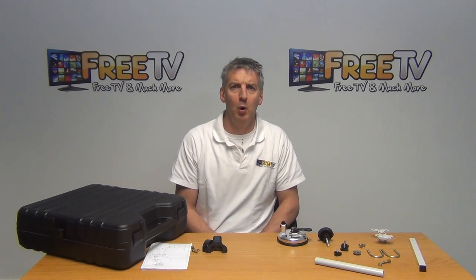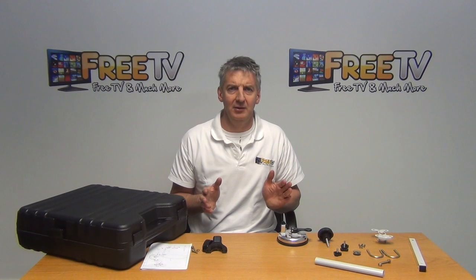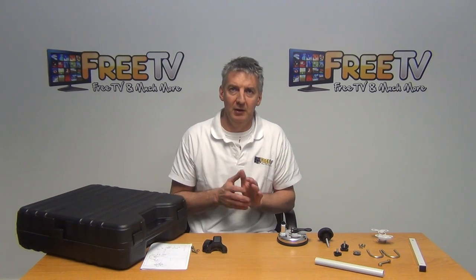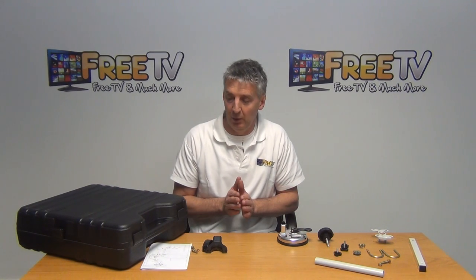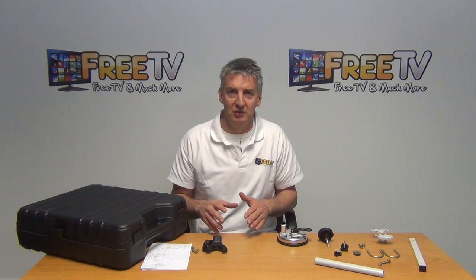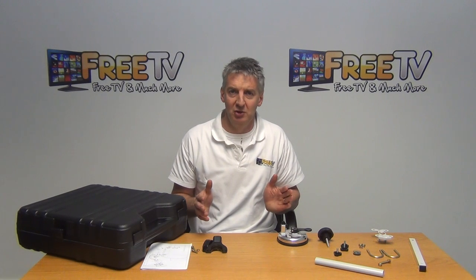I have in front of me a Saab portable 35 centimeter camping satellite dish kit. The idea of this kit is to make it very portable and very easy to assemble, and in that it achieves its aim extremely well. It's manufactured by Saab, the premium manufacturer of satellite dishes in Europe, who supply virtually all their major competitors.